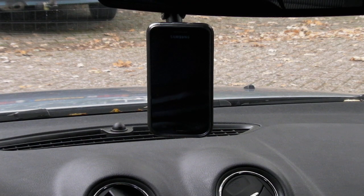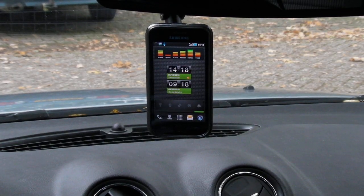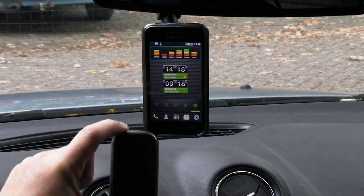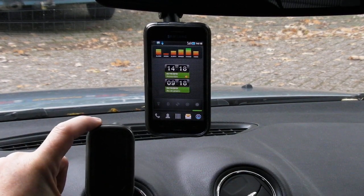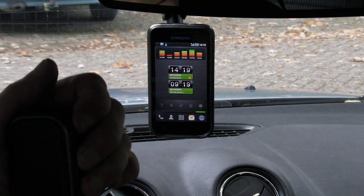In this case I'm using the Samsung Galaxy S running a custom GPH firmware. This is my external GPS receiver — the Nokia LD-W3 with a SiRF Star 3 chipset. I'm going to turn it on.